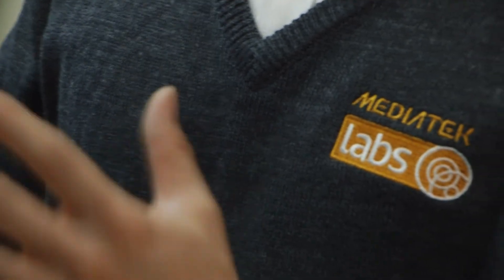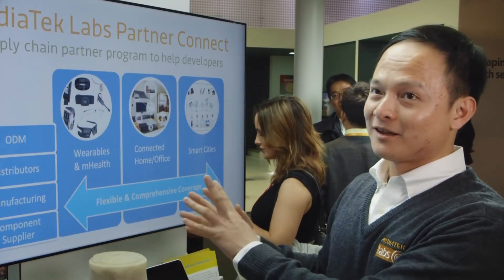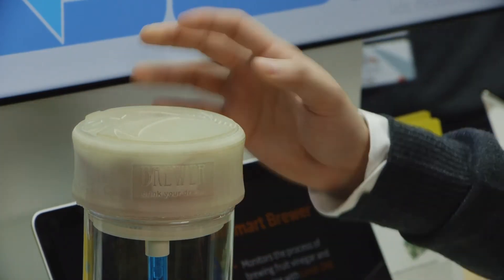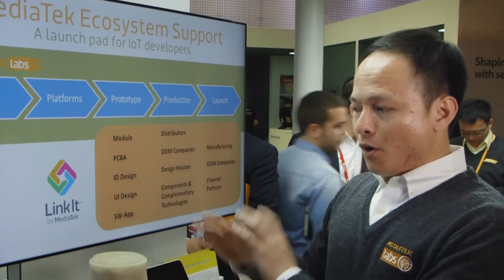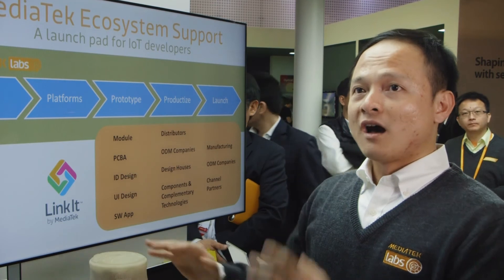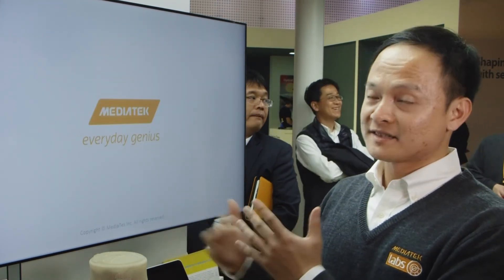MediaTek Labs exists because going from prototype to actual product takes a very long process. The chip used in the Linkin One board is the Aster chip for wearable and IoT devices. Once the prototype is complete, their ODM partner houses already have extensive knowledge on how to work with the chip and the relative circuit design.